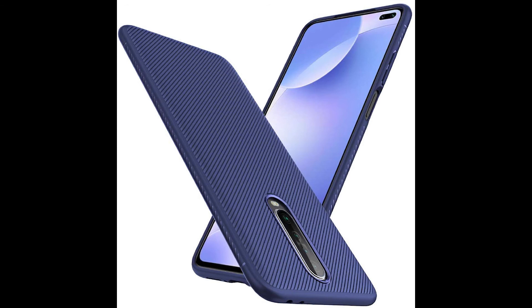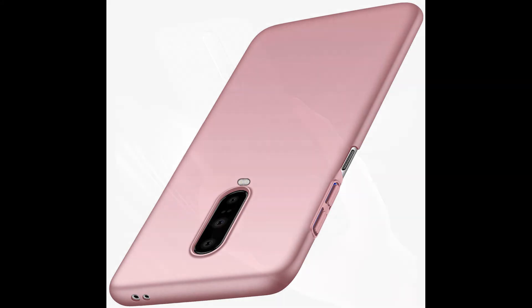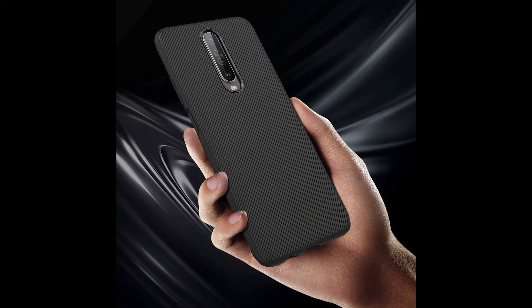It prevents watermarks. The micro dot pattern inside the case prevents clinging, bubbles and watermarks, improves the fitting and ensures a clean look. Keeps your case free from fingerprints. Perfectly matches your phone's shape, allowing you quick access to all buttons and ports.